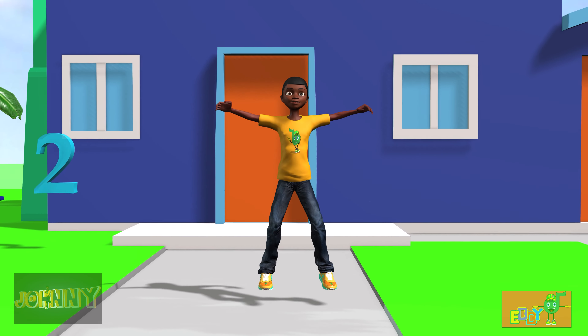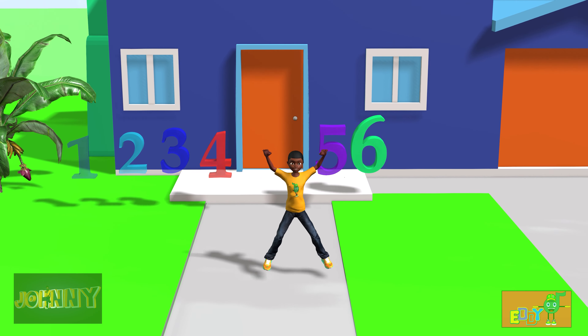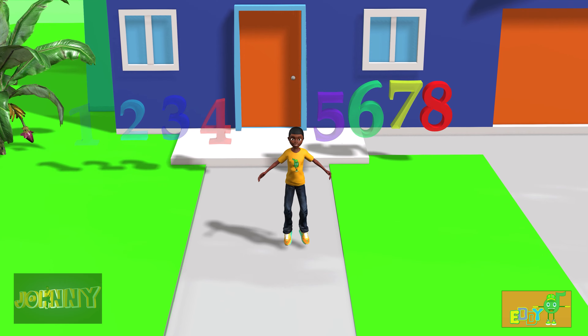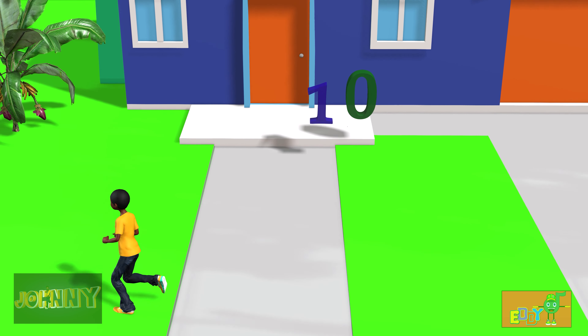1, 2, 3, 4, 5, 6, 7, 8, 9, 10. Let's run again.